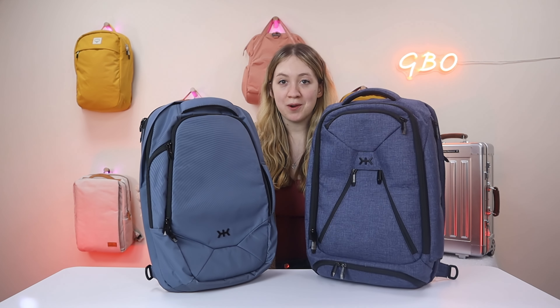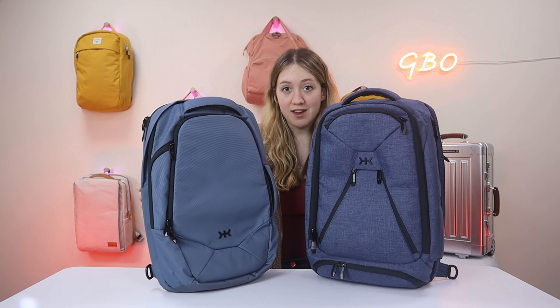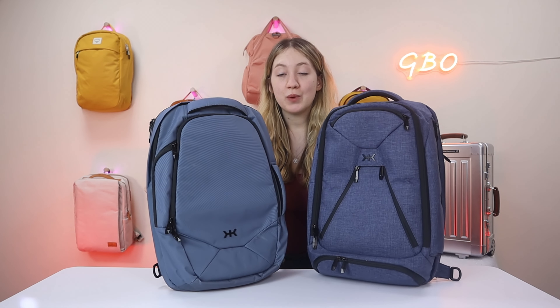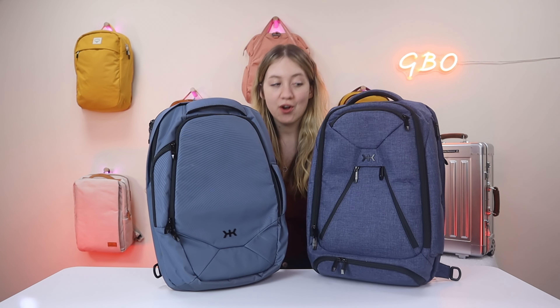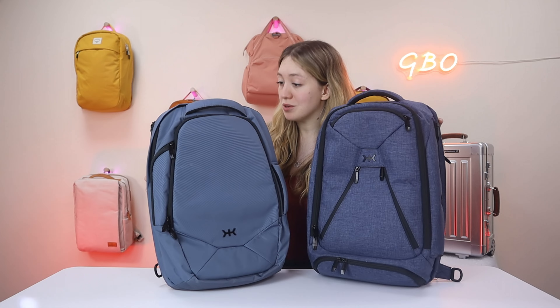Hey, I'm Sabrina from GBO, your women's gear review channel. We give honest reviews on travel gear for women by women, but of course everyone is welcome. Today we are doing a comparison on the Knack Bag Series One Medium and the Knack Bag Series Two Medium.